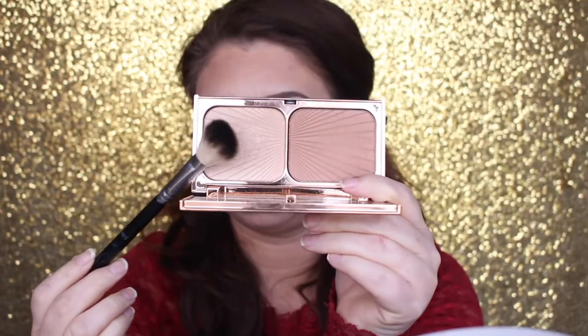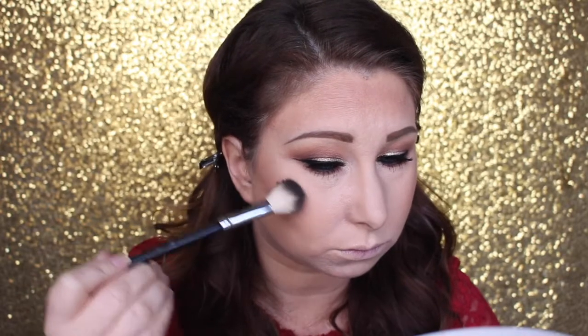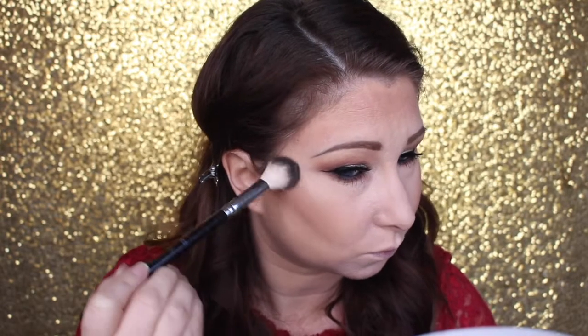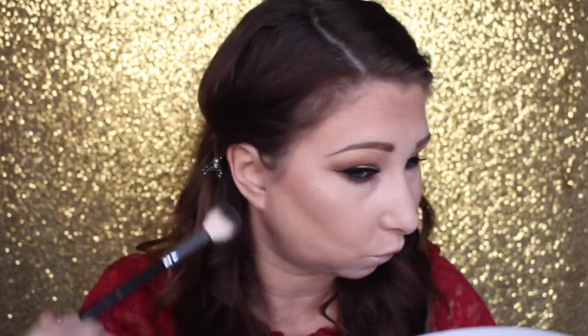Using a fluffier brush to blend the blush out. Now highlighting with the same Charlotte Tilbury highlighter on the cheekbones, down the bridge of the nose, the tip of the nose, the cupid's bow, and a little bit on the chin. I love this highlighter — it's not too much, very beautiful but not BAM in your face; it's more subtle than my Becca ones.